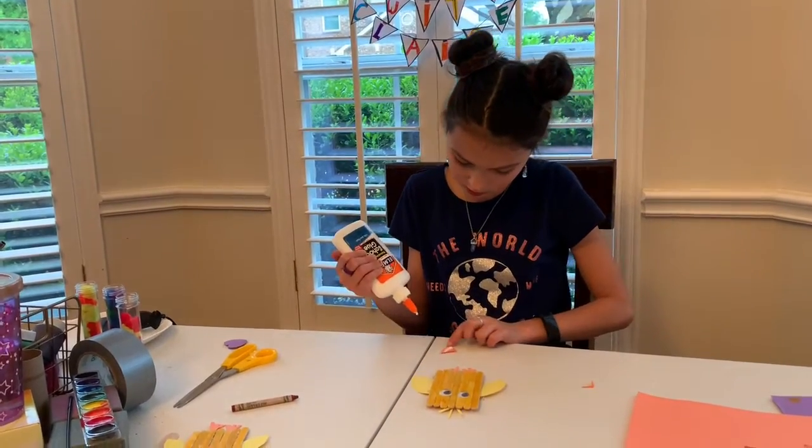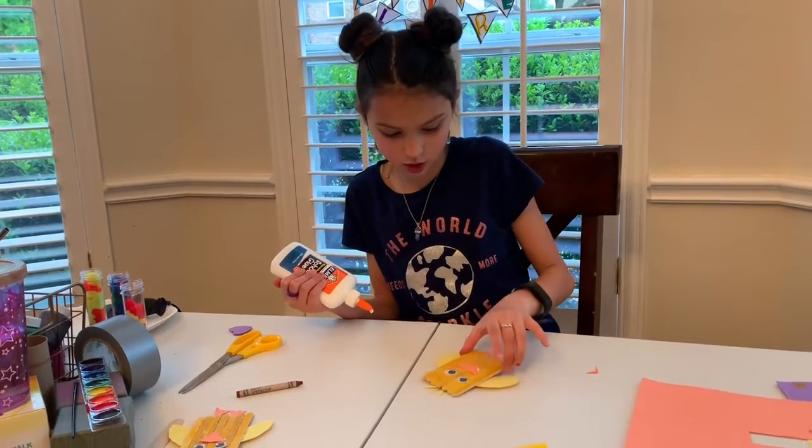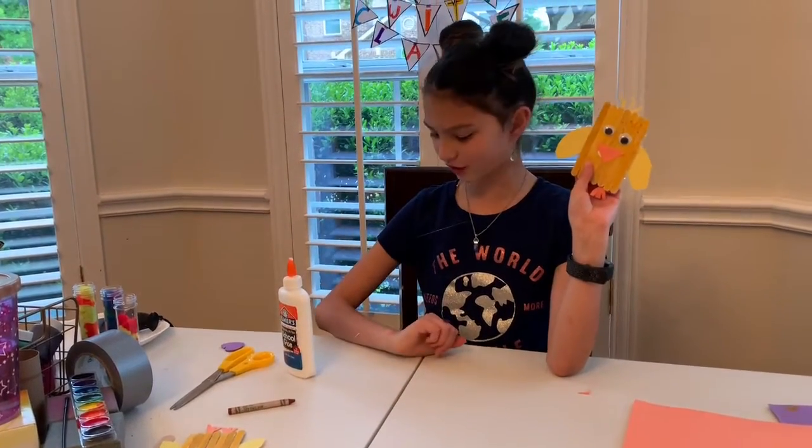I am going to glue on the beak now. And you've got your adorable little spring chicken — now you are all ready for Easter!